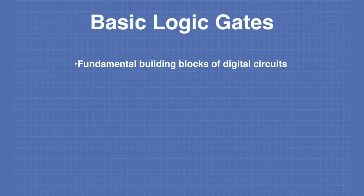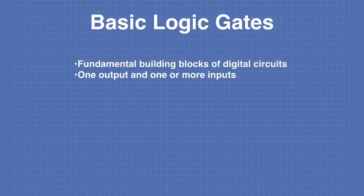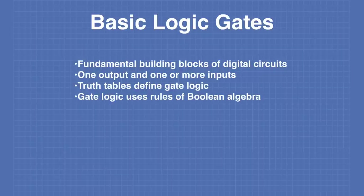The basic logic gates are the fundamental building blocks of all digital circuits. A basic gate is defined as a device that has one output and one or more inputs. We use something called a truth table to define the gate logic — a chart that shows all possible states of the inputs and the resulting output. Basic logic gates use the rules of Boolean algebra for their operation.